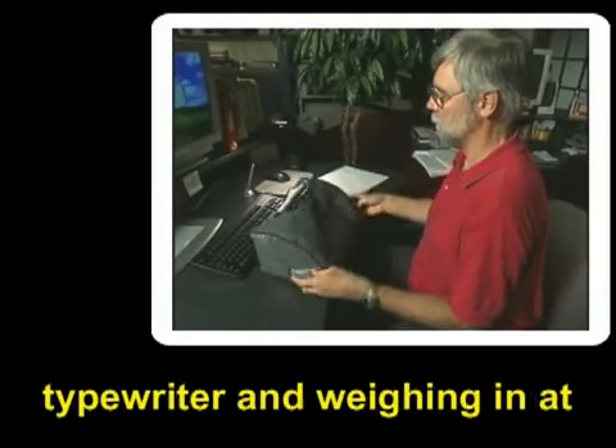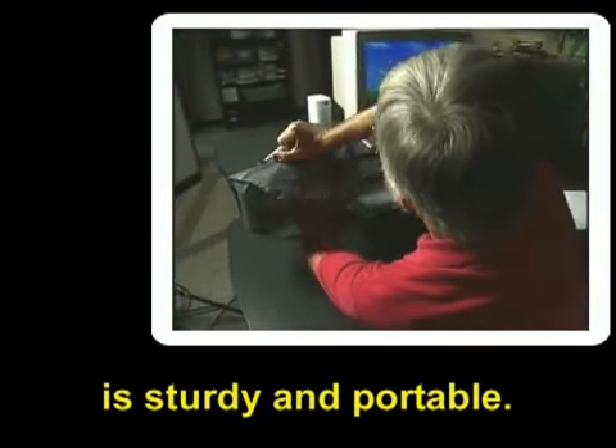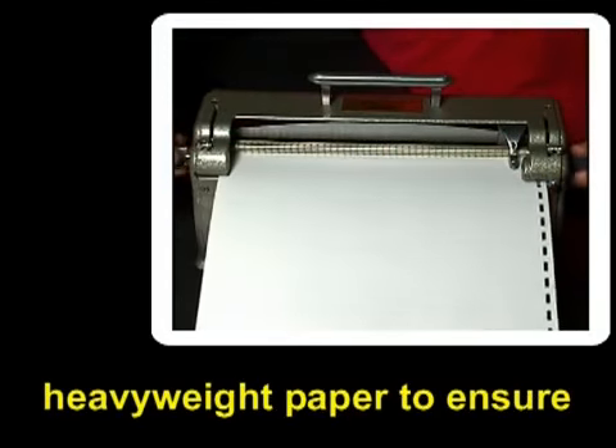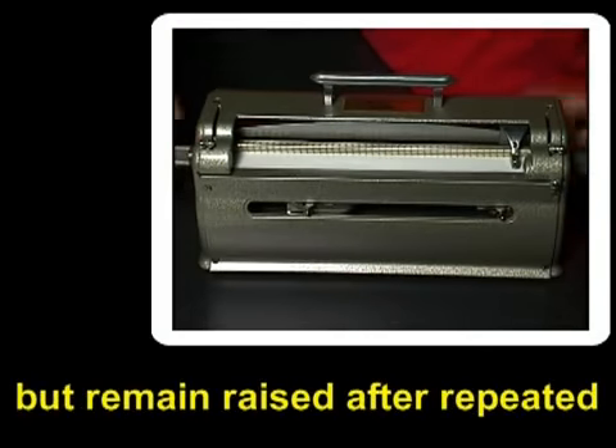Mechanically similar to a manual typewriter and weighing in at about 10 pounds, this device is sturdy and portable. The device is often used with a heavyweight paper to ensure that the dots don't flatten out, but remain raised after repeated use.